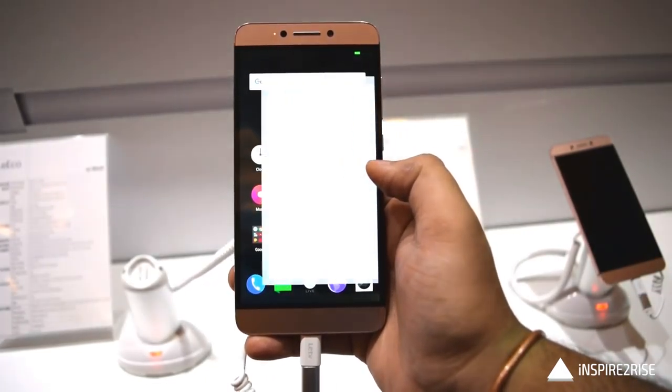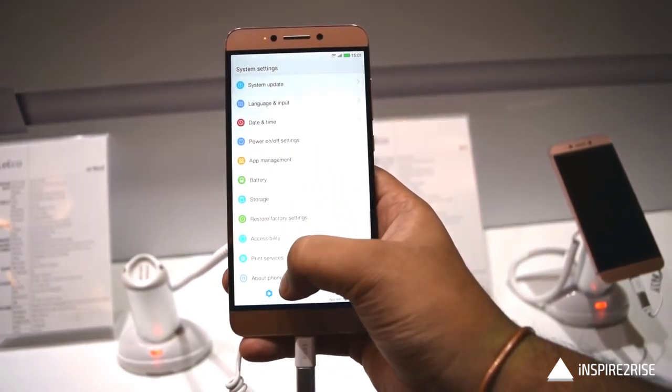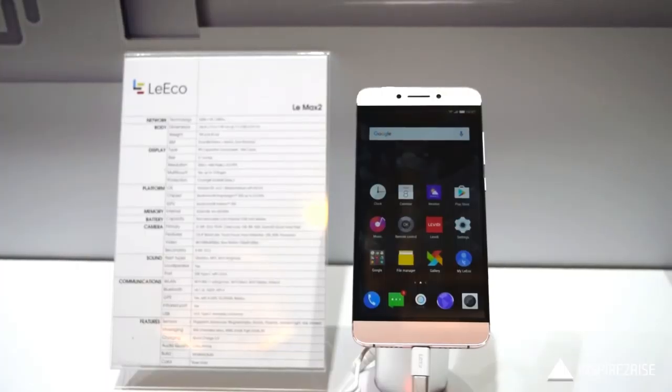Hello folks, this is Ayat Naraj here from InspireToRise.com and today we have the LeEco Le Max 2 here with us for an initial hands-on. Without wasting much time, let's begin.